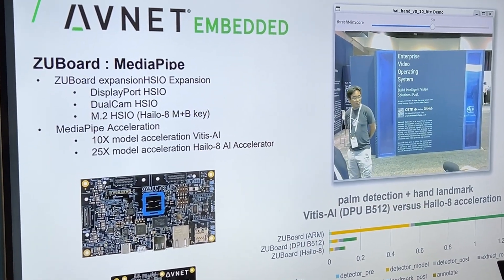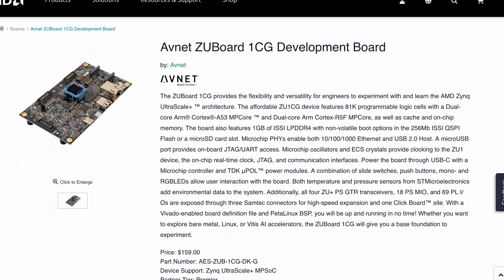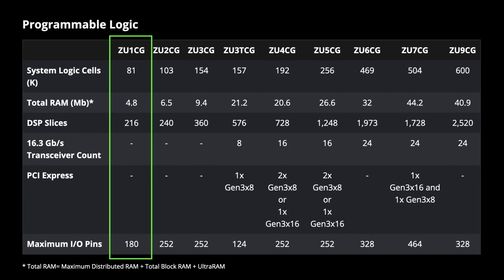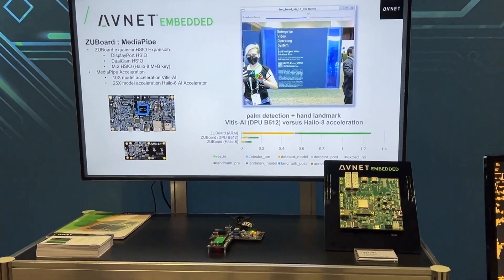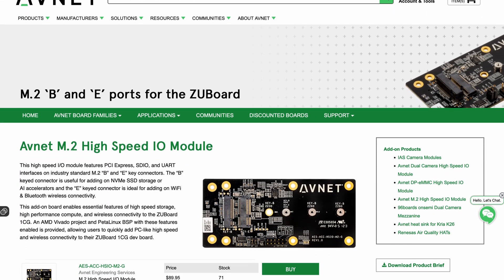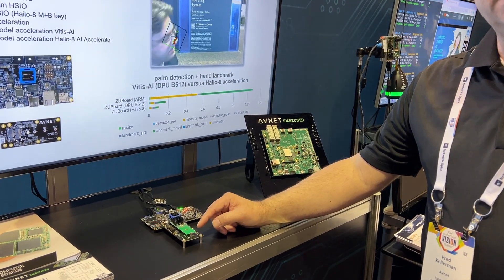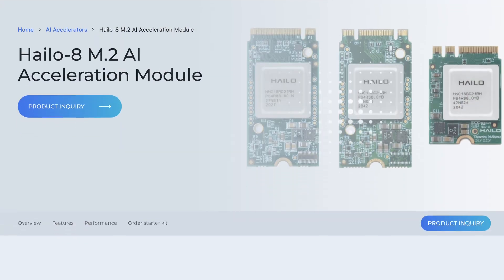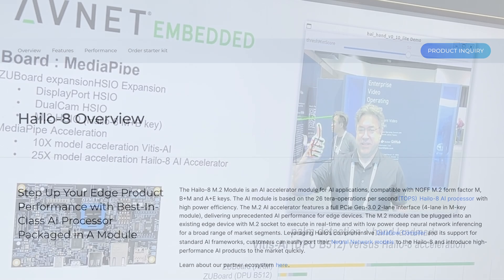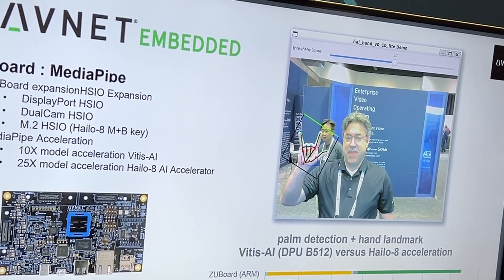This demo is running on Avnet's ZU board. The ZU board has an AMD part on it — very unique. They have CPUs in them and they have FPGA. With our ZU board, we also have a unique feature and expansion connector called HSIO. This is the HSIO M.2 expansion card. Plugged into the M.2 card is the Halo 8 AI accelerator. It's 8-bit inference and it has approximately 26 TOPS across the tower. It's sending information back to the AMD part and putting together the image that you're seeing displayed.